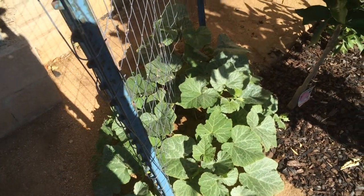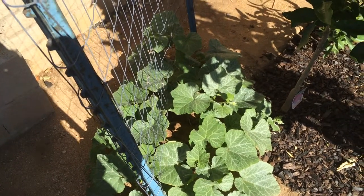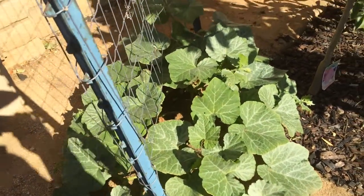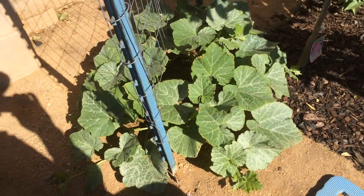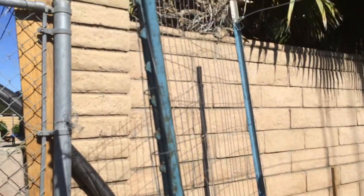This is the High Density Spalier Gardener. This is an update on my butternut squash. I'm showing you the before so that you can see the difference once I've pruned them and gotten them ready to go up along the trellis to grow vertically.